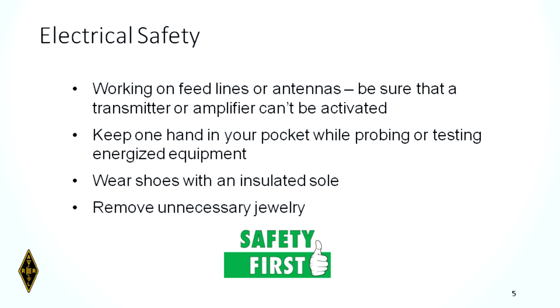If you're working on feed lines or antennas, be sure that a transmitter or amplifier cannot be activated while you're doing it. You don't want to be on the receiving end of the voltage, current, or RF. Keep one hand in your pocket while probing or testing energized equipment. The reason you don't want to use two hands is that if you get shocked, you do not want to complete the current path across your heart.